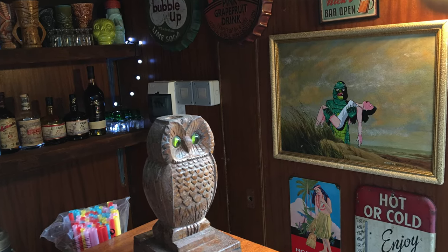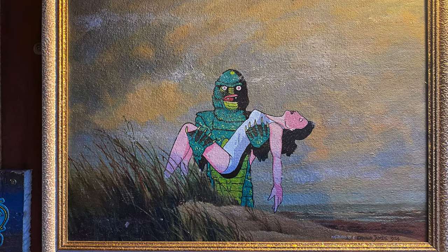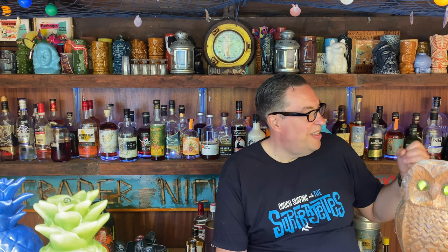The Creature from the Black Lagoon painting was done by my friend Simon Nefarious. He found a motel-style painting made in 1954 by a guy called Arnold James, realised that's when Creature from the Black Lagoon came out, and over-painted that scene with the creature — which is awesome. Sadly Simon passed away a few years ago, so it's brilliant to have that reminder of his amazing art and what a nice guy he was.